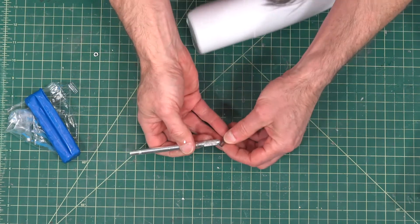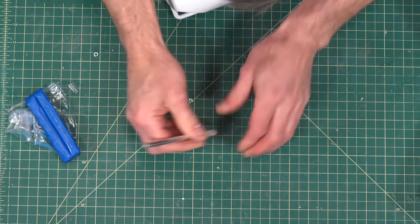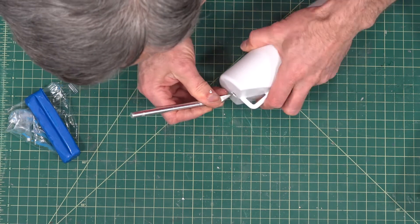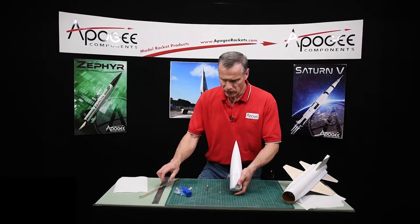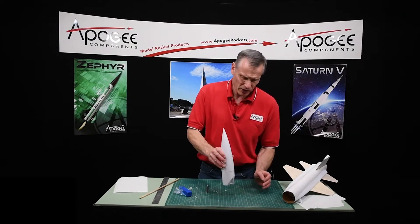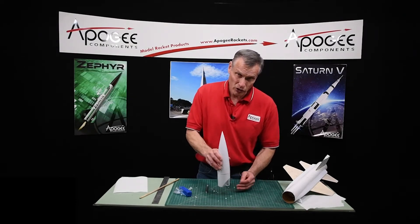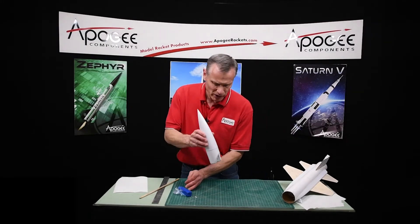My knife blade came out — so that's big enough. All these pieces that are rattling around, once you push the nose weight in, it's going to trap them all in there anyway, so you don't really have to worry about it.